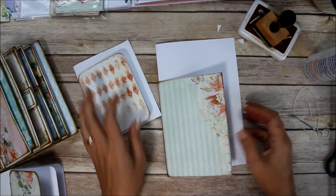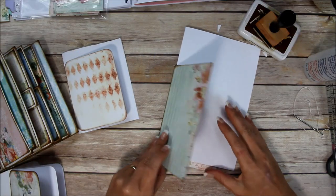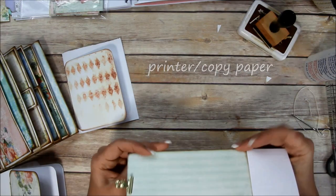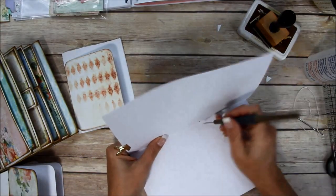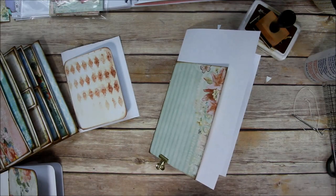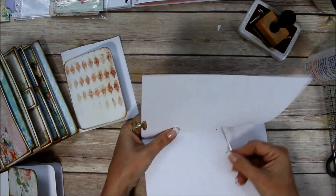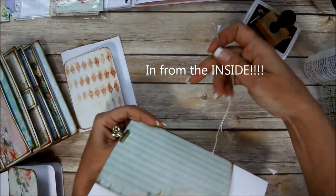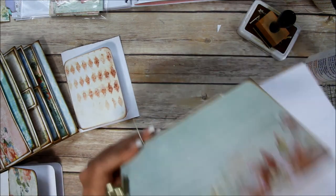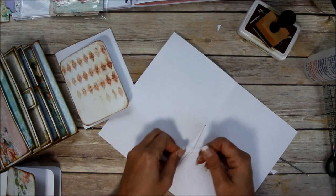I've taken some of the inserts and turned them into little booklets. I'm going to trim one out in just a minute. All I did was take some regular computer paper, fold it in half, and stick it inside. I poke two holes, hopefully close to equal, and then I've got a large needle with some crochet thread on it. I go in from the outside and tie an overhand knot.